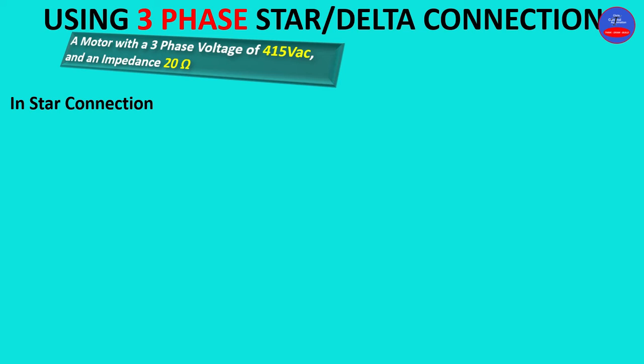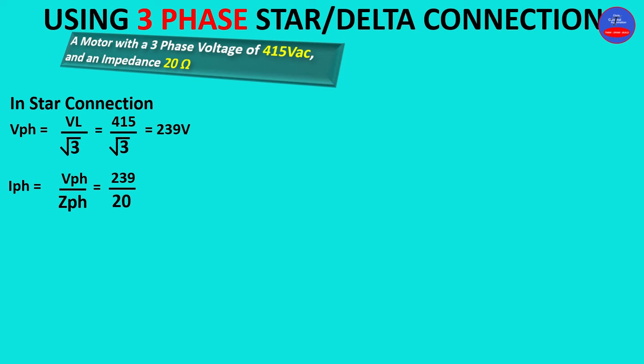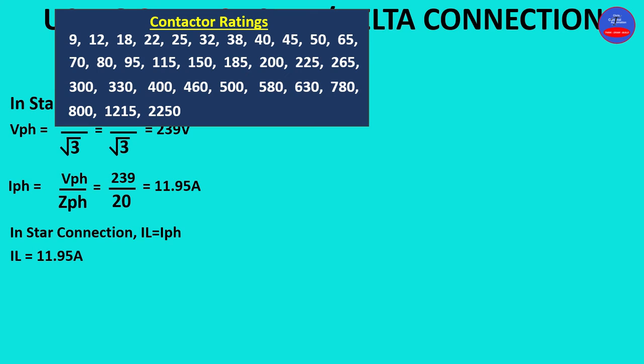In star connection, phase voltage equals line voltage over root 3. Our line voltage is 415 volts, so 415 divided by root 3 gives 239 volts. Phase current equals phase voltage over phase impedance: 239 divided by 20 ohms equals 11.95 amps. In star connection, line current equals phase current, so line current is 11.95 amps.